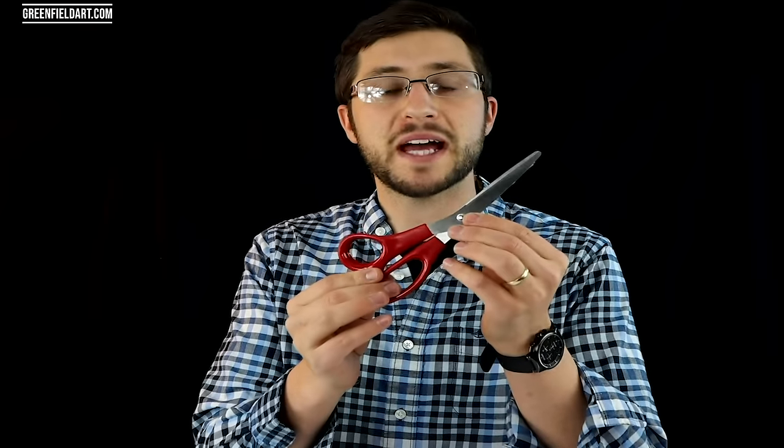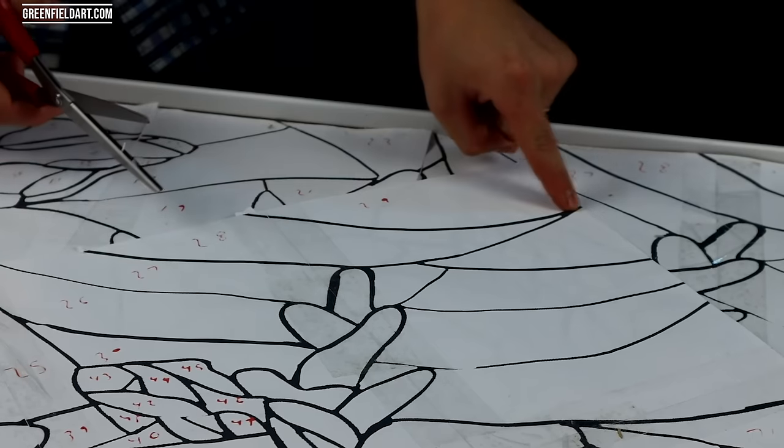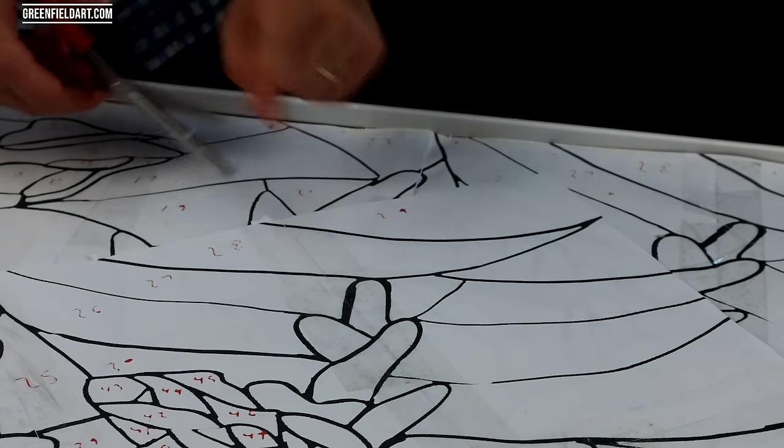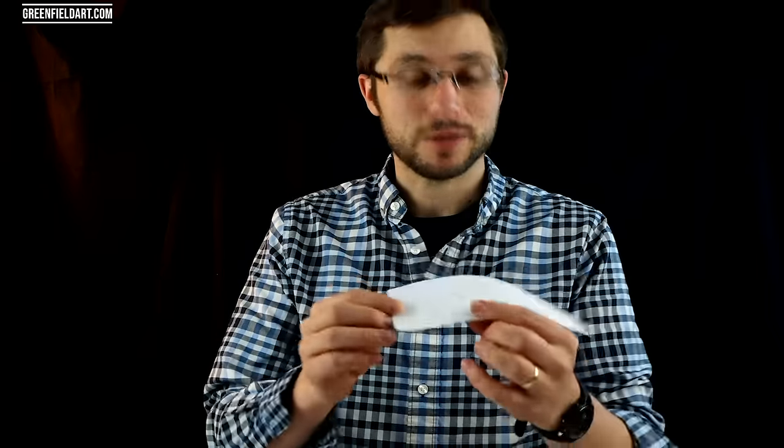The first tool we're going to use today are pattern shears. These are special scissors with two blades on the bottom and one on top. What this does is cut out a strip of paper which allows space for the foil taping. All you have to do is use them like a regular pair of scissors, follow the line you're cutting, keeping it in the center, and it will extract the black line. Now we have our pattern piece cut out.